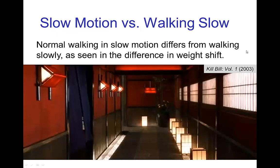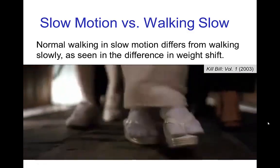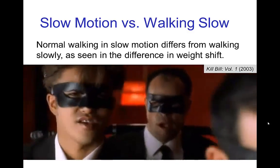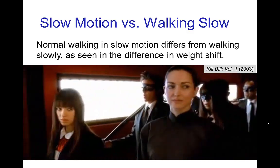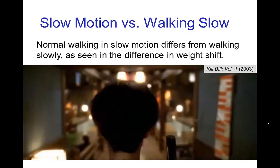You should notice that when we see a normal walk in slow motion, it looks different from simply walking slowly, because we see weight shift in a normal walk even when it's played slowly. Let's look at this scene from Kill Bill Volume 1. Here's the slow motion — and here is walking at normal speed, then slow motion again. If the characters had tried to imitate slow motion by simply walking slowly, it would not look the same as true slow motion filming of a normal walk.